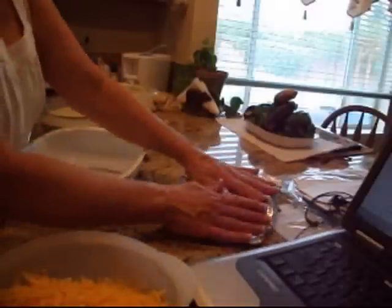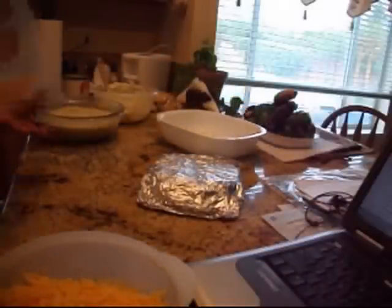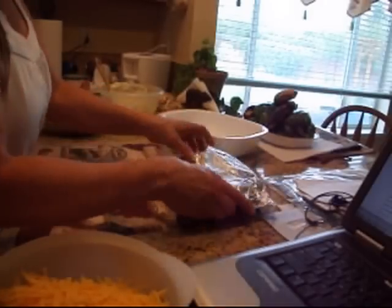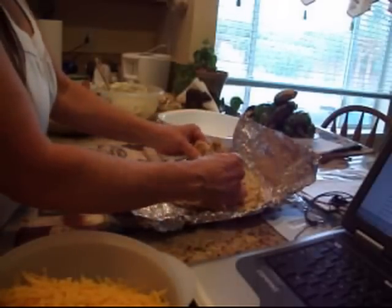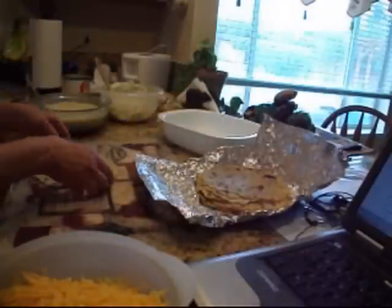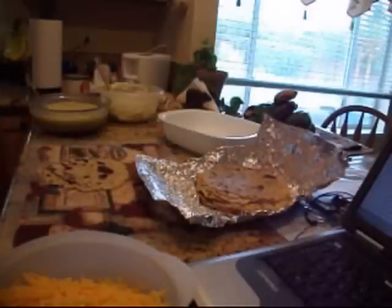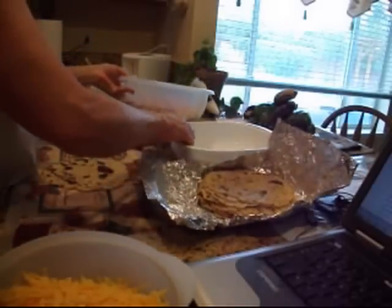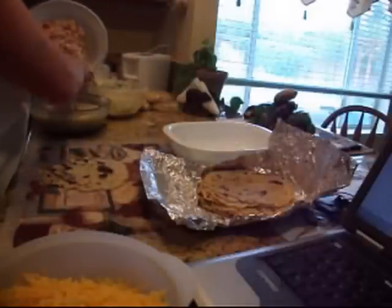I've got my warm tortillas over here and the pan I'm going to put the enchiladas in. I like to wrap the tortillas in foil to help steam them along because I think it finishes the cooking process. They're still really warm, so we'll see how well they roll up — they're little tiny things.